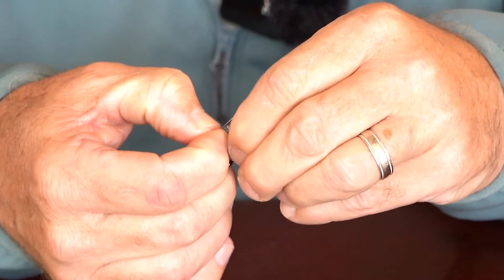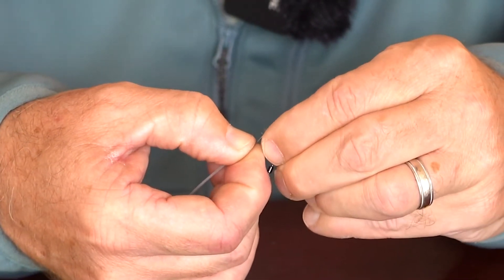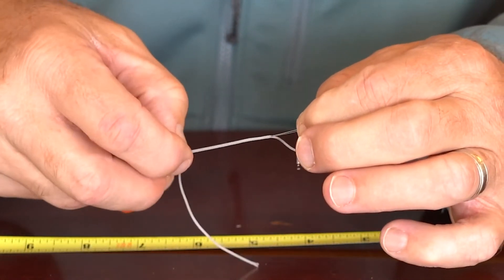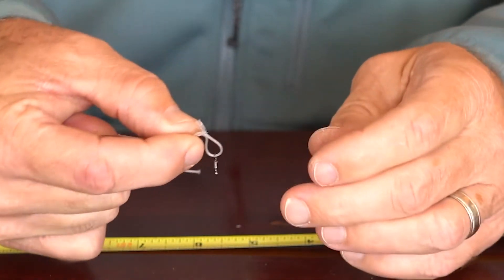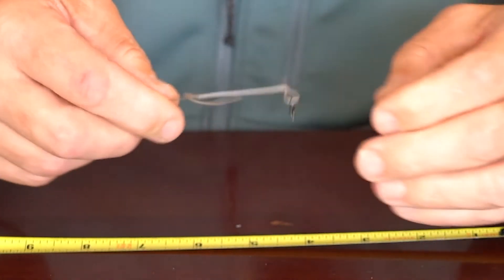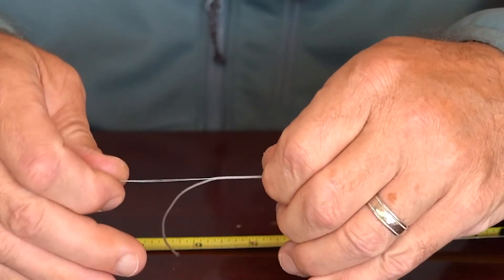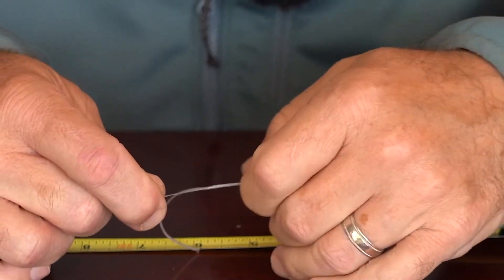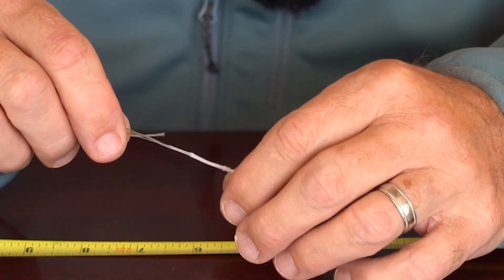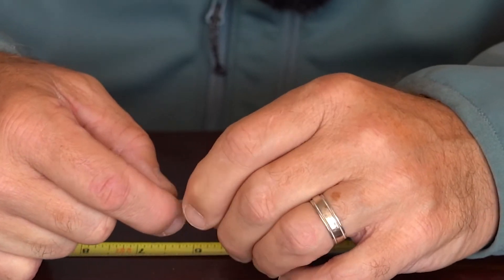Easier said than done sometimes. So I've got it caught in the end of it. I'm going to slide this forward until it's pushing up against that material. I'm going to carefully sweep back those ratty ends that you see sticking out — that'll help them go inside easier. And I'm going to start pulling on the bobbin threader to pull that material up inside the core. As you can see, we've got a little loop on the end. We've got our swivel hanging there, but I want that actually fairly tight to the swivel, so I'm going to keep going.